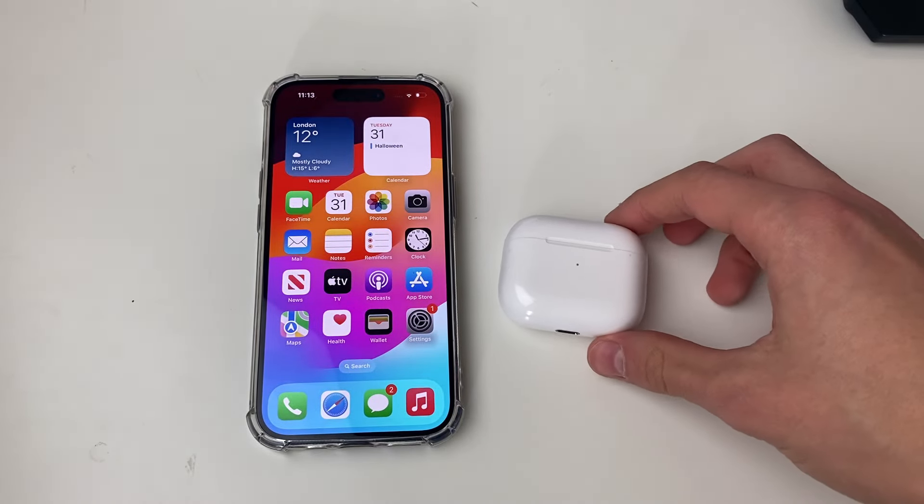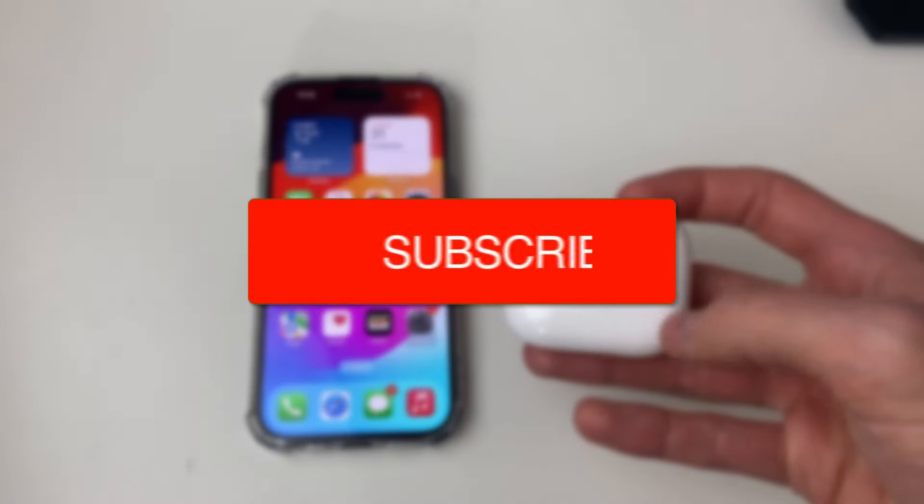We'll guide you through how to reset AirPods from the previous owner. If you find this guide useful then please consider subscribing and liking the video.